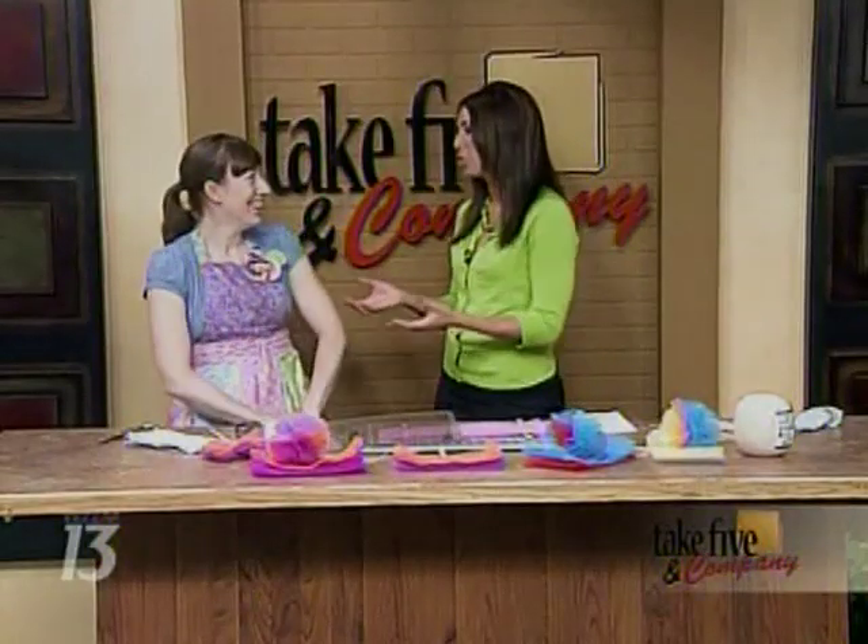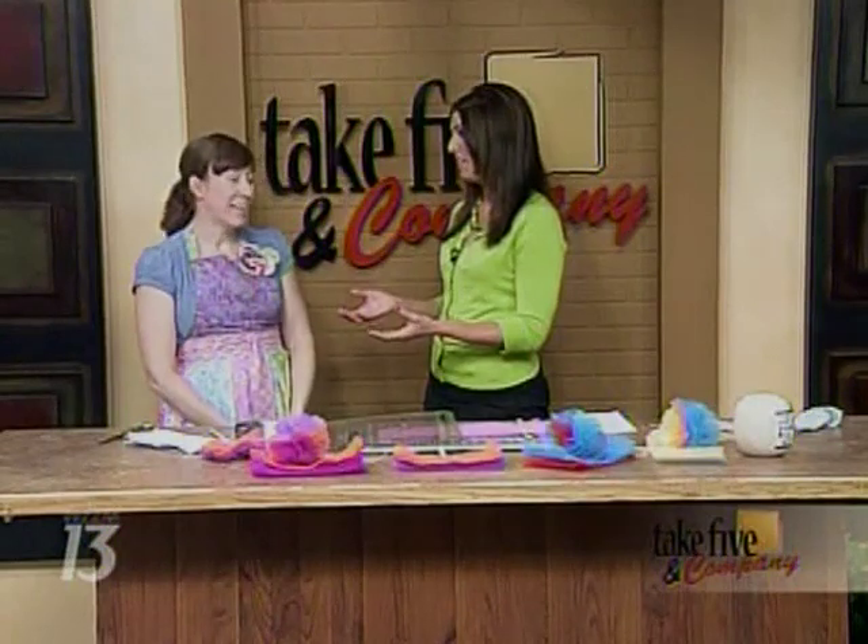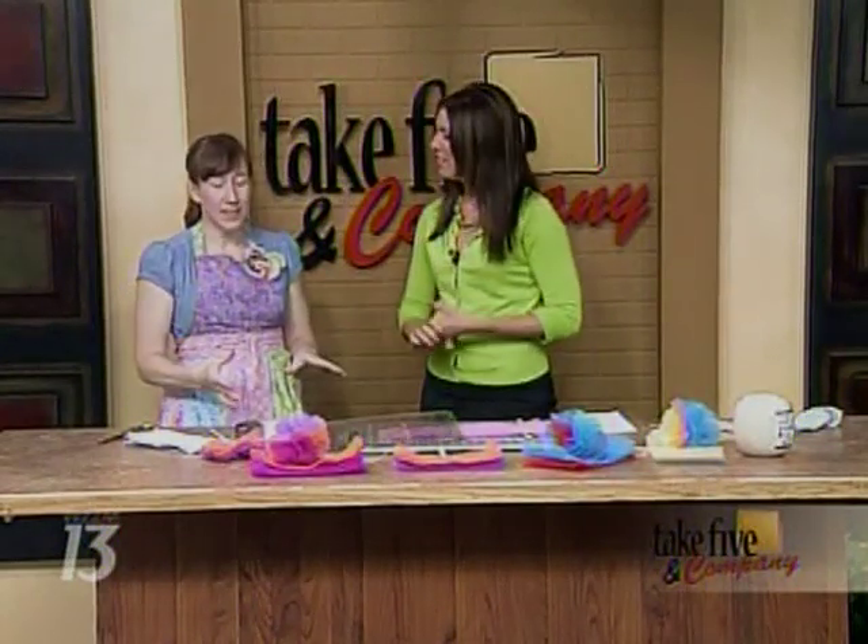I'm almost barely believing this myself. Well, these days you kind of have to trick your kids into helping with the dishes, and this is a great way. And you can make these with the kids, which is really great.